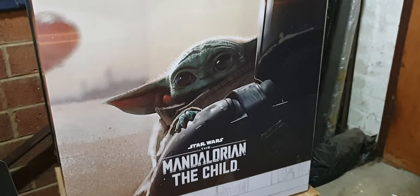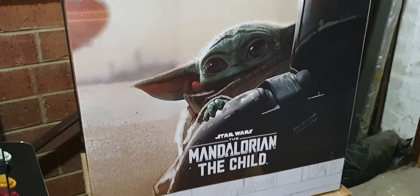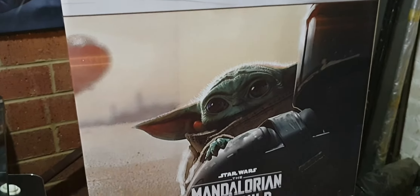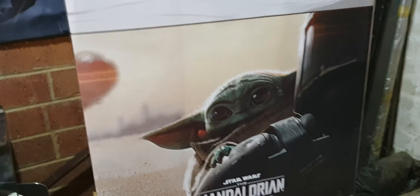G'day guys, Syfy back again with another action figure review. I have been waiting for well over a year for this - put payments down in January and thought I was going to get him in August, then thought I was going to get him in January, and got the phone call today from Zing.